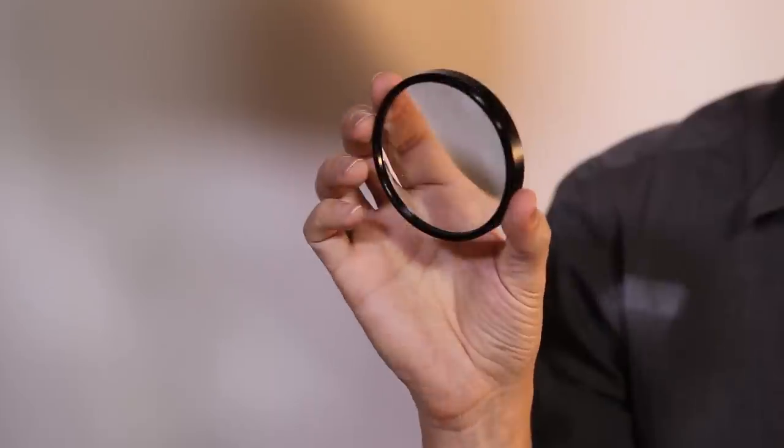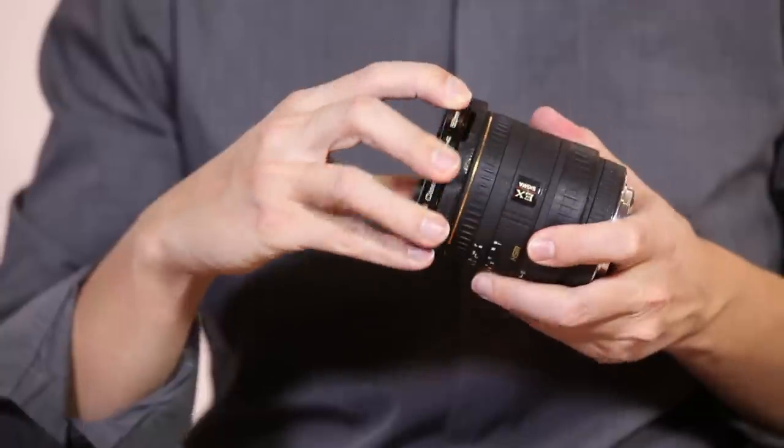I've got three different types of macro photography equipment here. The easiest and cheapest is called a diopter, and this is like a big magnifying glass that you screw onto the end of a lens, just like a filter.